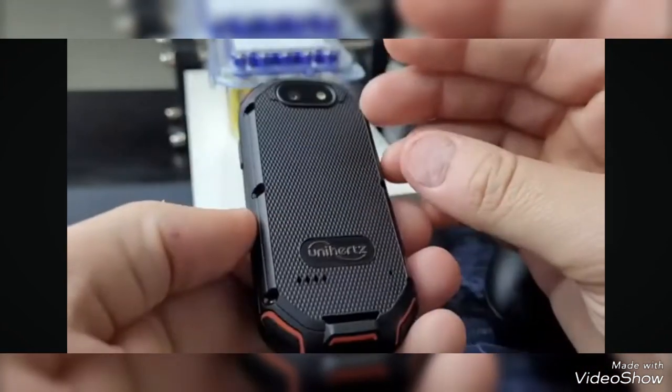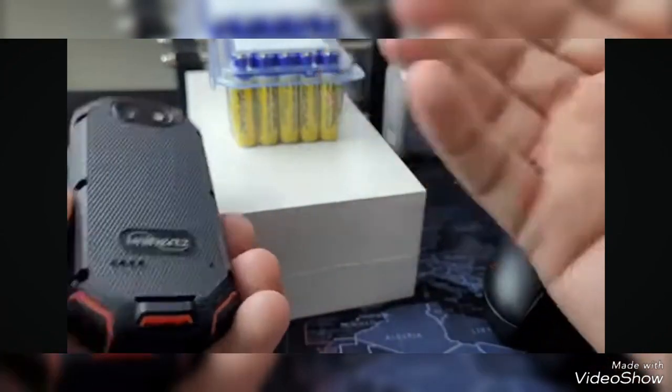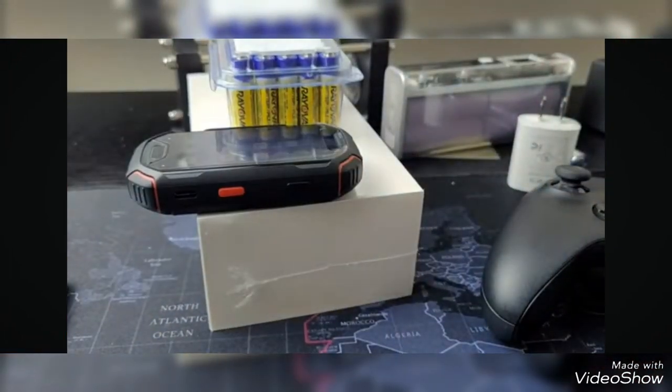In the end, this is my absolute favorite mini smartphone that I own. Be sure to subscribe because I will be making more videos about this phone. Bye.